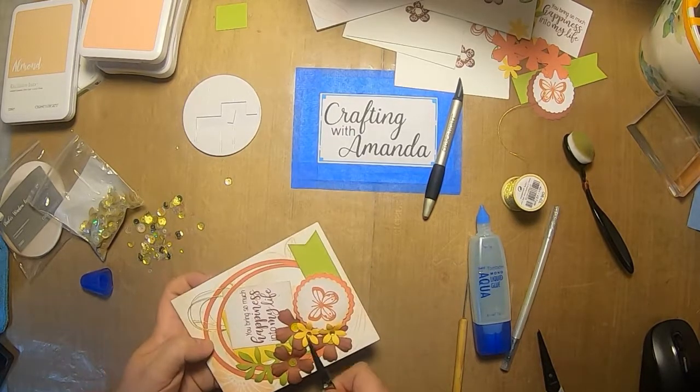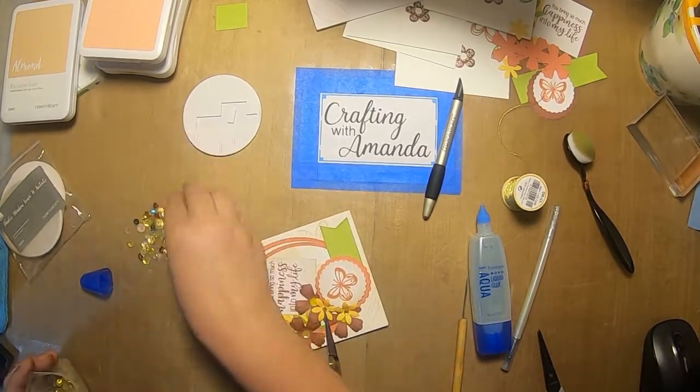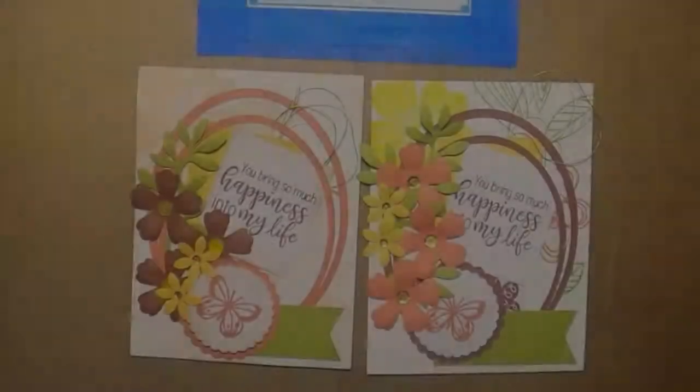These are the cards — I really like the right one better than the left because I got to play with the flower placement. Hope you have a great day!